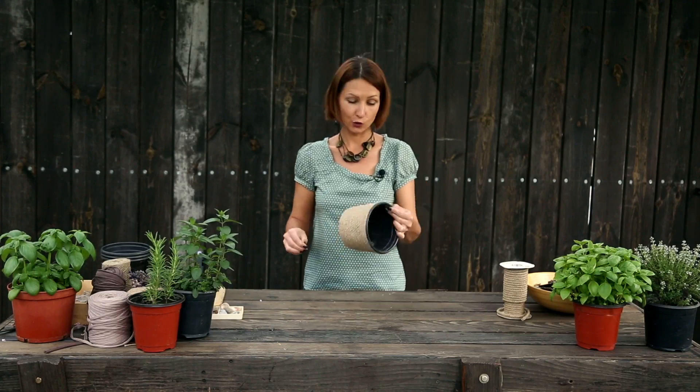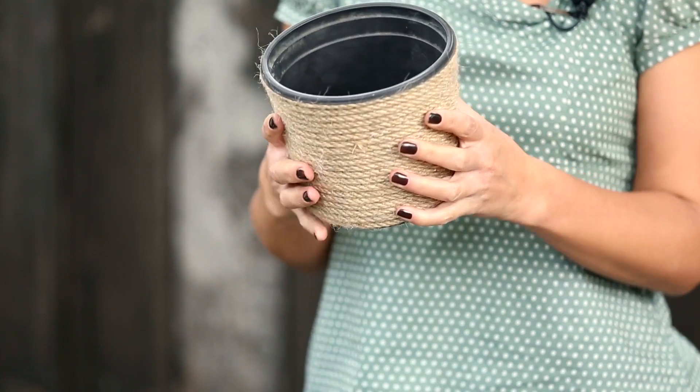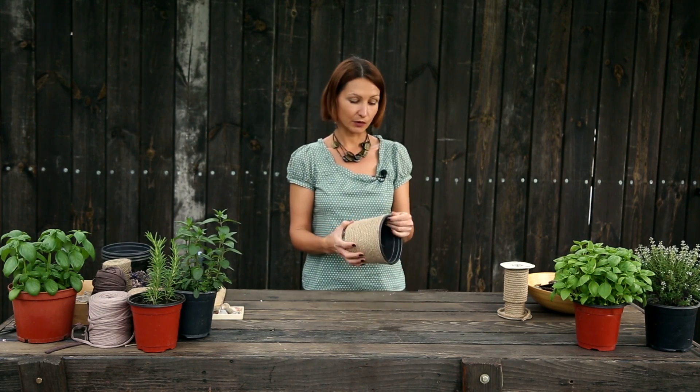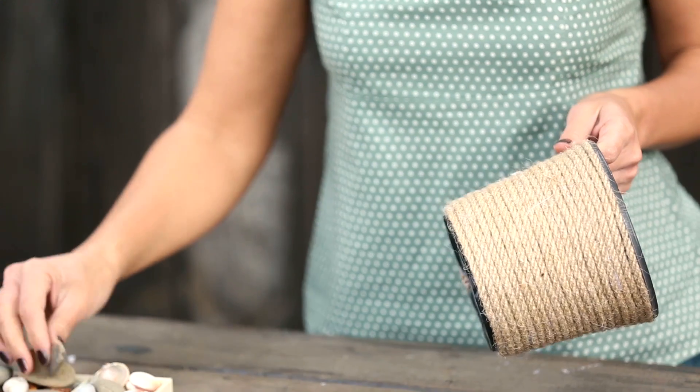Вот, мы закончили оборачивать бечевкой весь горшок. Вот такой у нас получился. Помимо декоративности, мы также добавили ему прочности, так как бечевка и клей создали хороший каркас, и теперь он стал плотным. И мы добавим ему еще немного красоты с помощью вот таких декоративных камушков.